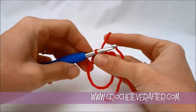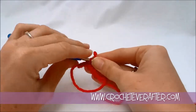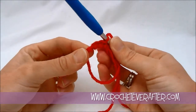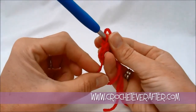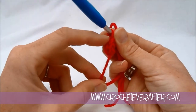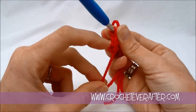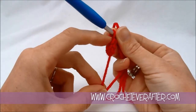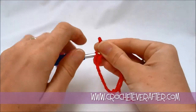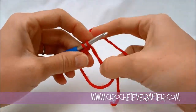We have 3 so far, and how I can count these — if it's difficult to see the front stitches, turn your work sideways and look for those V stitches. It's the top of your stitch and it looks like a letter V. So you can see I have 1, 2, and 3 of those. We don't count the one that's on our hook; that's our working loop. So I'm going to do 3 more.